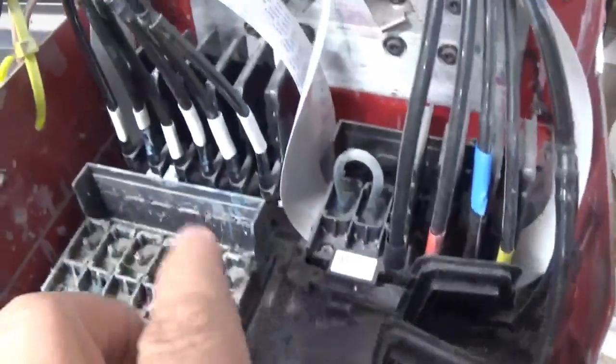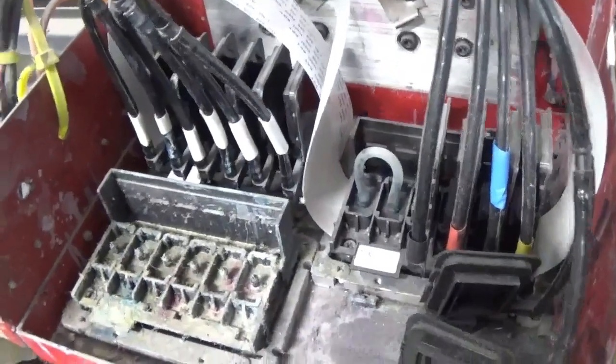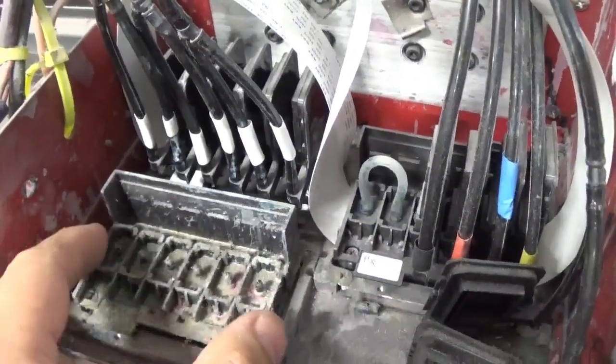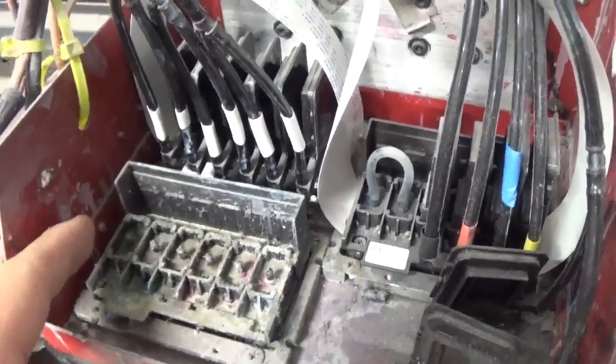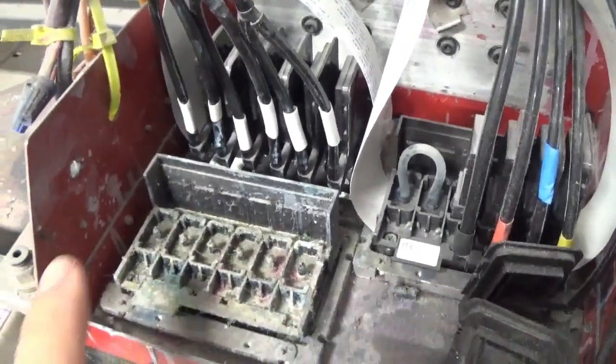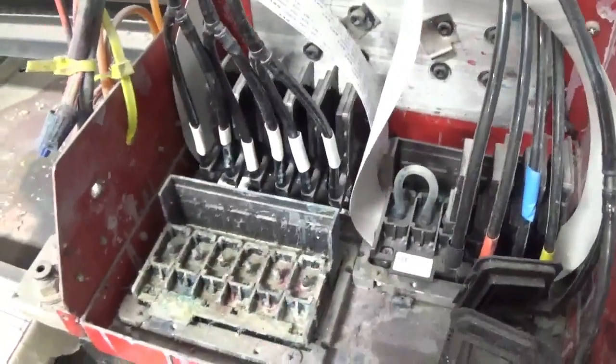These are your print head ribbon cables. We come down in here to your print head — this one has the dampers off. This is an Epson XP 600. This would be the front of your print head, the back, the left and right — that is important if you ever unhook these wires, you need to know the left and the right of your print head.